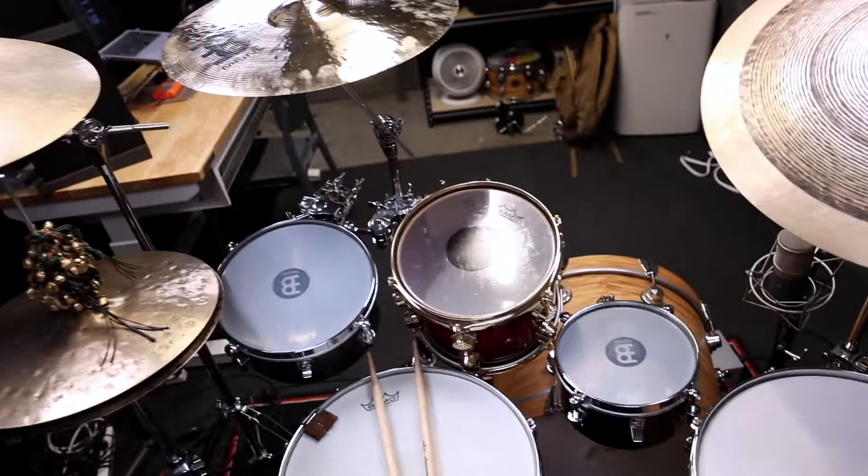What's up, gang? I'm headed down to Meinl — headed down to Nashville, Meinl headquarters tomorrow — to film some performance videos and some teaching videos. And here's what's on my kit. Let's go through the cymbals first, and then let's talk about drums, because I've got a couple fun little extra guys on here that I'm able to do some pretty fun stuff with.